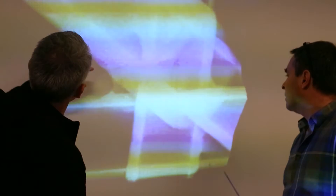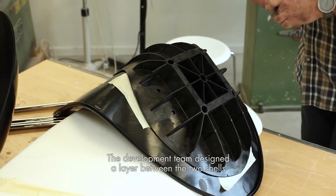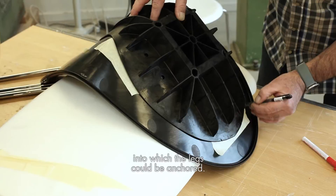Since we were transforming the Drop into a plastic chair, we had to use a different construction. The development team designed a layer between the two shells into which the legs could be anchored.